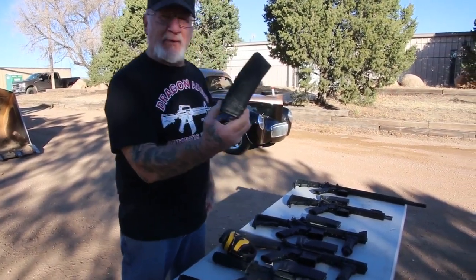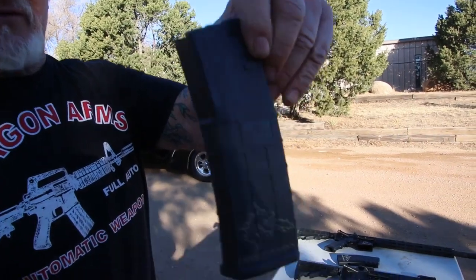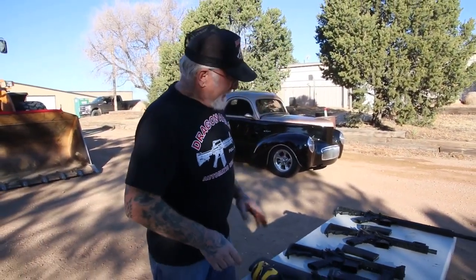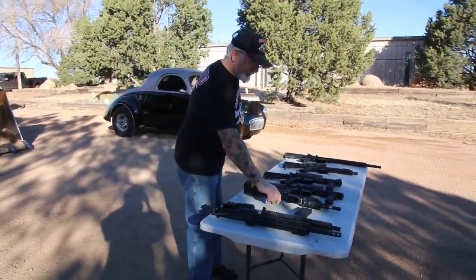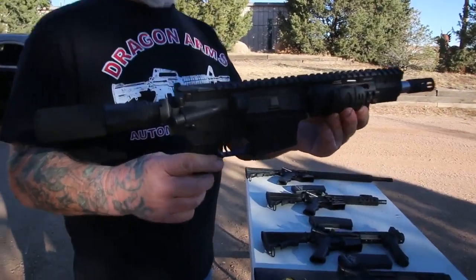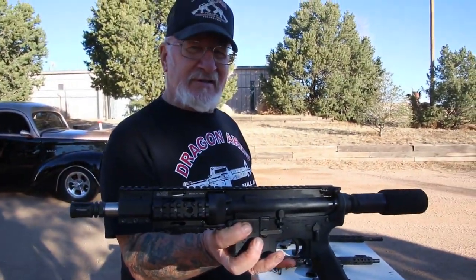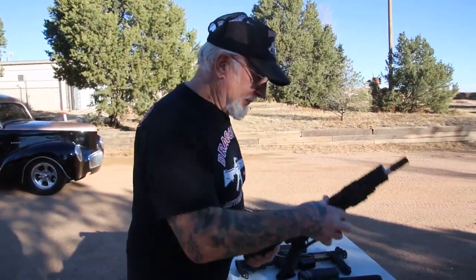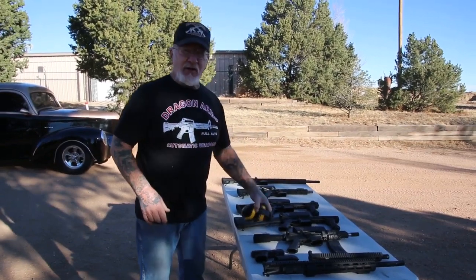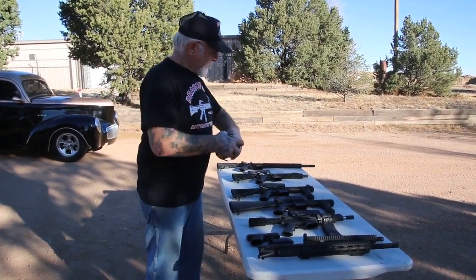We have these magazines with my logo on it — Dragonfire magazines. 30 rounds and 10 rounds. So let me demonstrate a few of these for you. This is something what the pistol is going to look like — beautiful workmanship. These companies make me all the parts. We get everything over here at Dragon Arms. I make everything fit, assemble it, and make sure they all work.